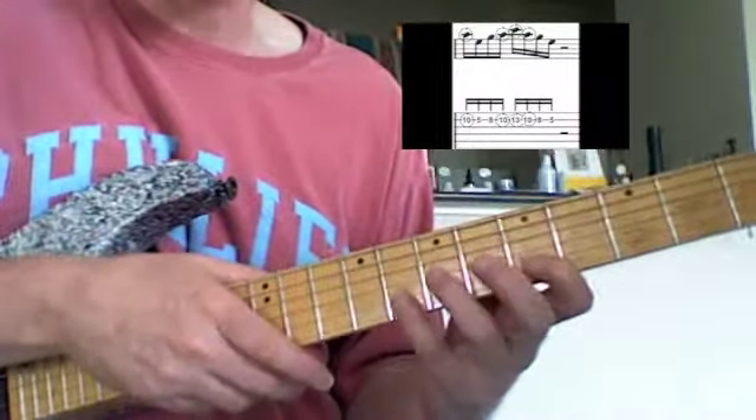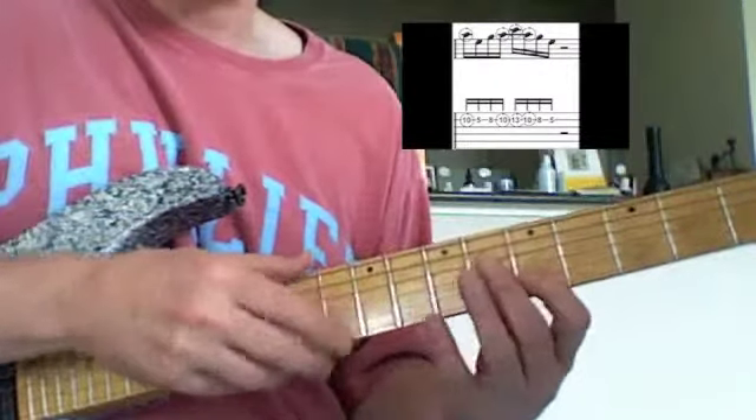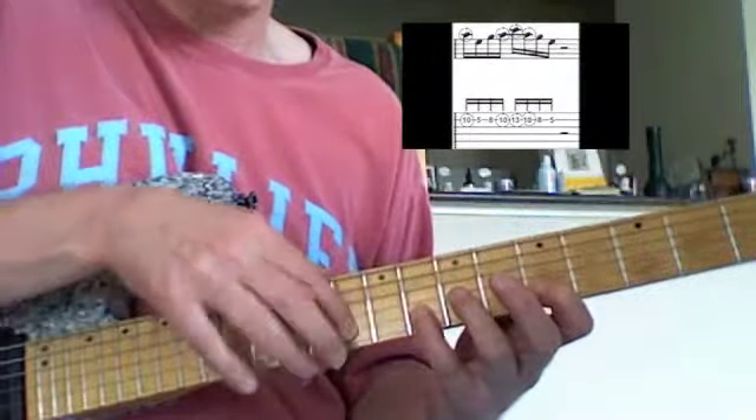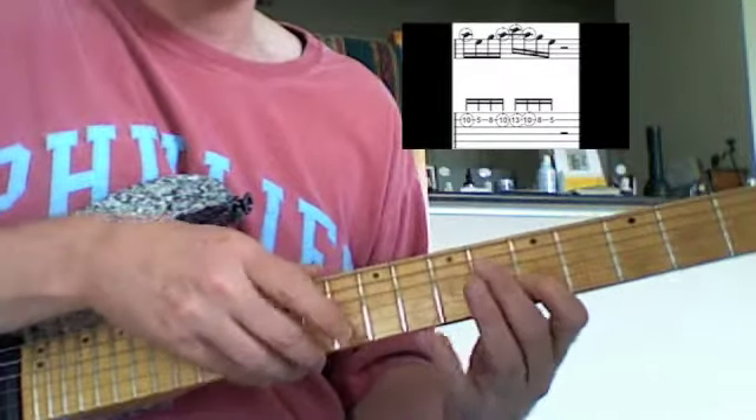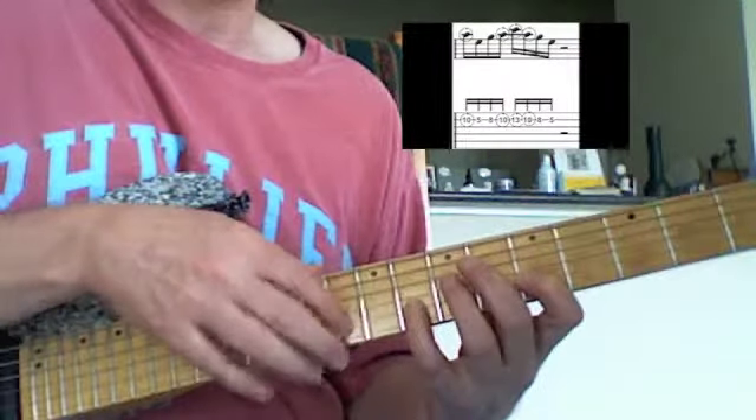What I'm doing now: I start on the 10th fret, pull off to the E, and then just work straight up and back down. So A to E, then my little finger on the G, then A with my index right hand, little finger C, back to A, back to G, back to E.